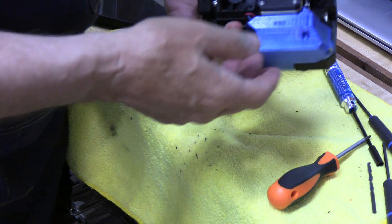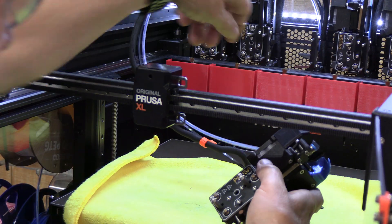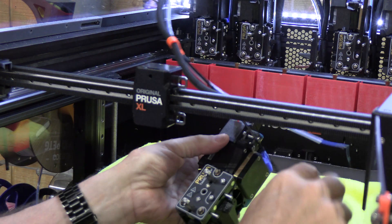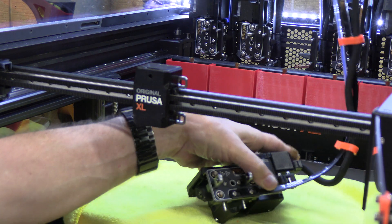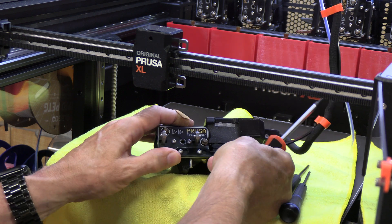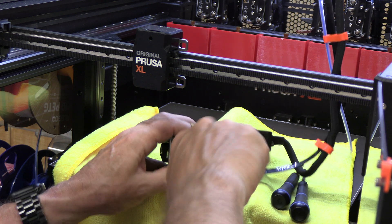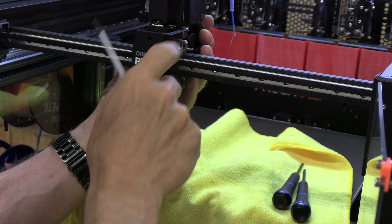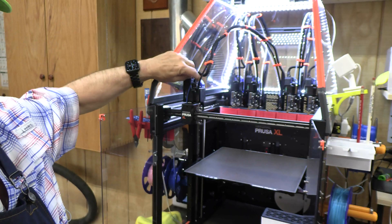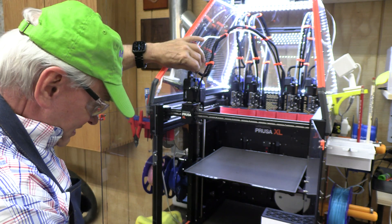Got our idler pieces — ready to bring it back and start printing. Let's put our extruder back together. First thing, the most delicate is the electrical cable; we'll snap that in — that went in well. Then we'll put our retaining strap in and secure that. The retaining strap is a T10. And then load our filament.